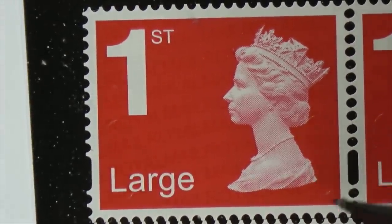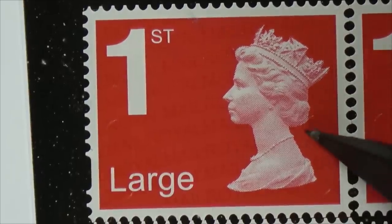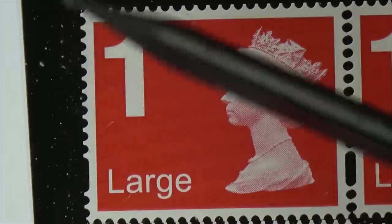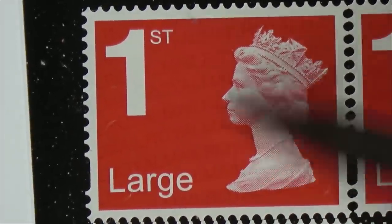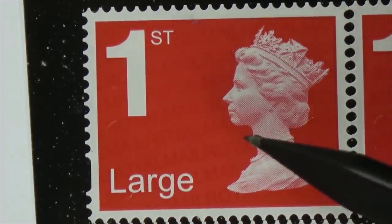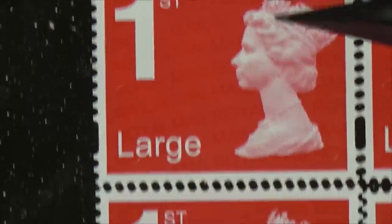These are self-adhesive stamps. If you go to peel this off, the die cut should remain on the thing it's stuck to — that's one little feature to stop people trying to reuse stamps if they haven't been franked or cancelled. The next thing Royal Mail mentions is the words 'Royal Mail' printed in special ink across the surface of the stamp.